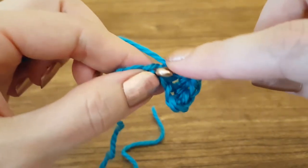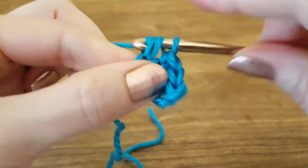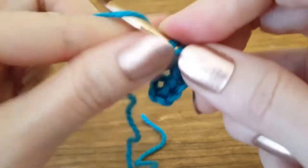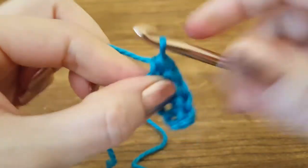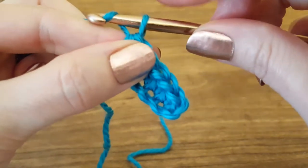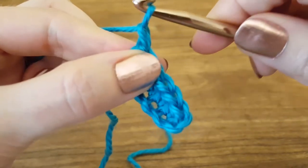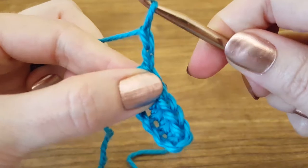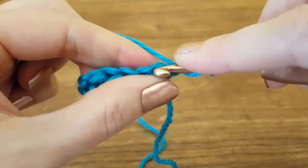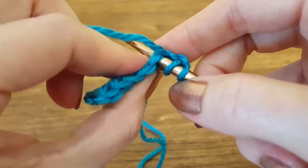Alright, let's go ahead and finish out this row and I will show you how to start your next row, which is also really easy. Now that our first row is complete, we need to do two turning chains before we start our next row. So we yarn over, pull through — that's one chain — yarn over, pull through — two chains — then turn our work. Yarn over, insert into the last half double crochet that we made on our previous row.